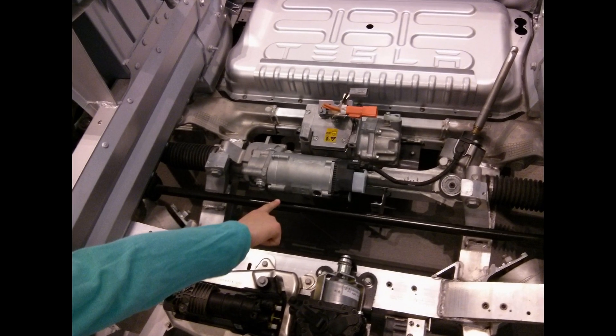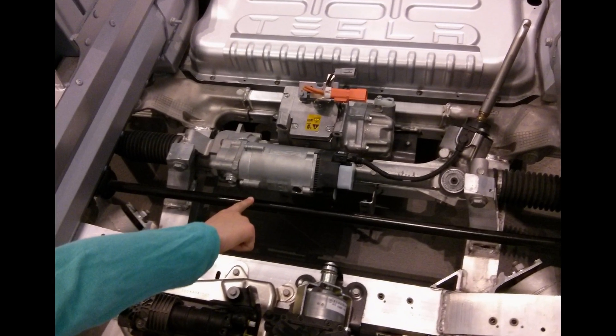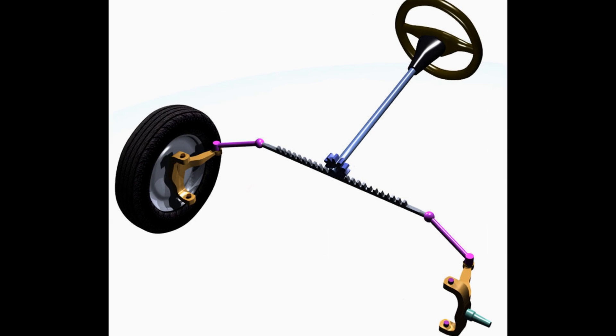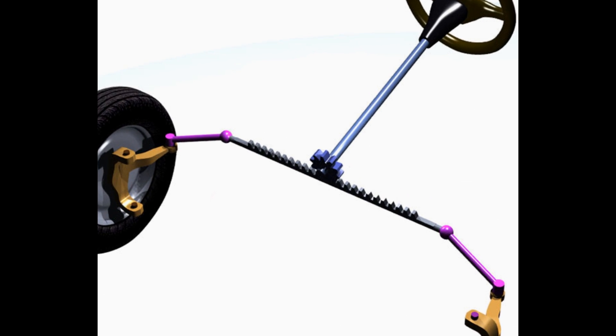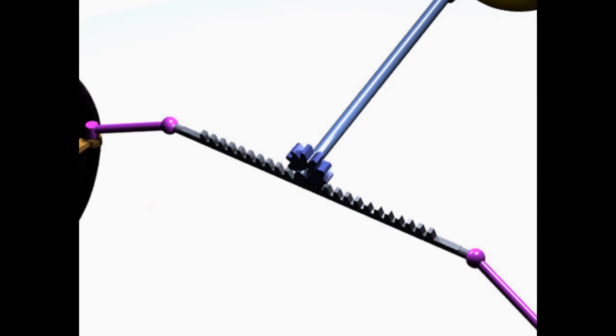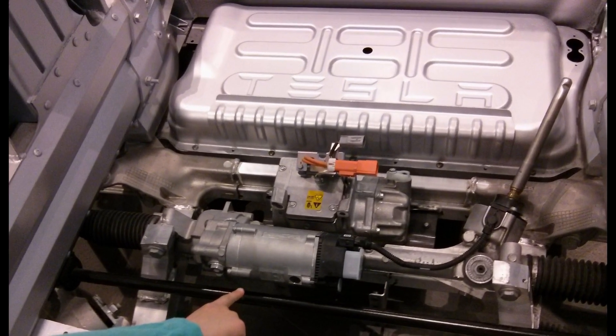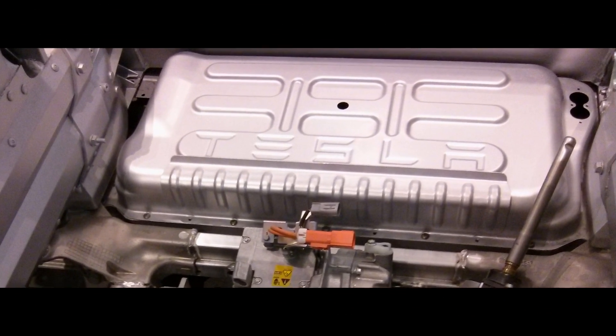Back here is the electric power steering. The Tesla uses rack and pinion steering. Rack and pinion means you have a fixed cog engaging with a smaller cog. And behind that, in the big silver box, is the air conditioning system.